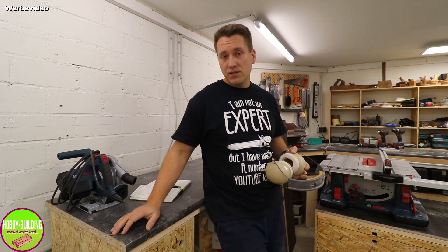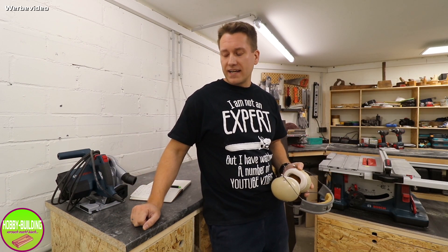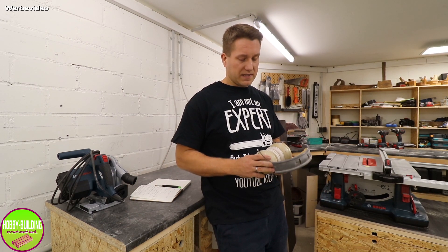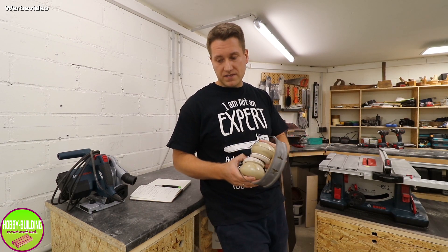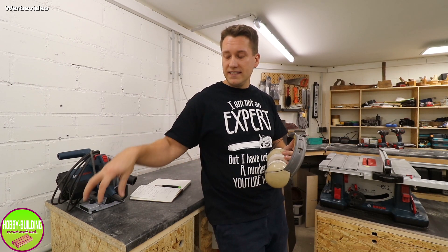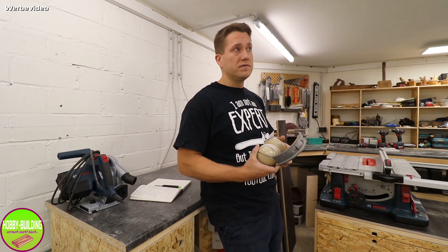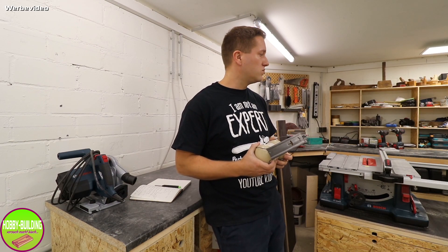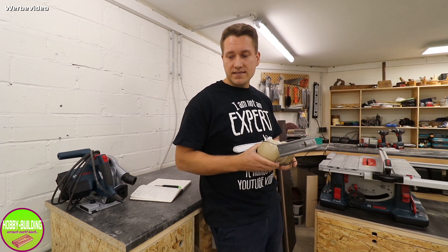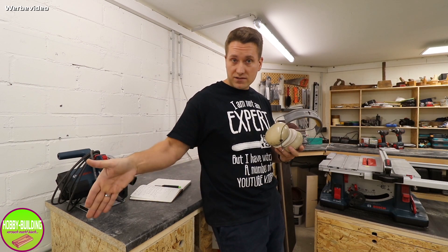Warum habe ich mir die Variante L, also Staubklasse L, geholt und nicht Staubklasse M? Das ist einfach der Preisunterschied von ca. 100 Euro – die M-Variante kostet bei Idealo so um die 460 Euro. Manche mögen sagen: 100 Euro für mehr Gesundheit, das ist ein Klacks. Aber da ich den Dust Commander dazwischengeschaltet habe und den Vliesbeutel verwende, denke ich, für meine Werkstatt ist das ausreichend. Zusätzlich werde ich noch einen selbstgebauten Luftfilter installieren.